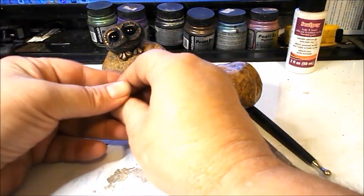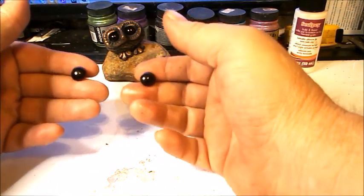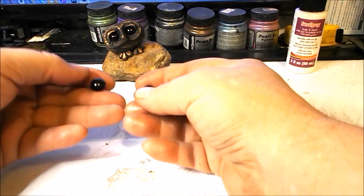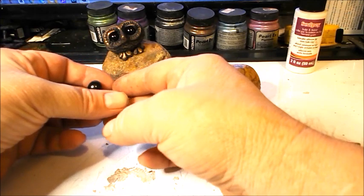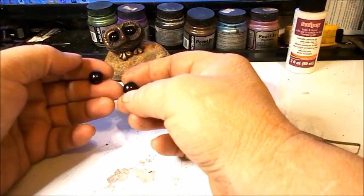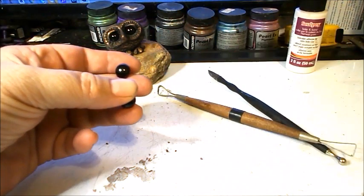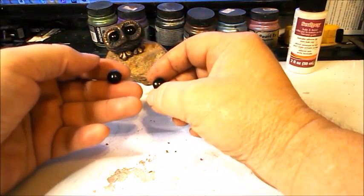We're going to be using glass eyes like this. In the video description there'll be an online source where you can buy glass eyes. These are 12 millimeter size, and that's what I recommend for this project today — the same size I used in this other owl. These are black eyes; I like the black eyes because you don't have to deal with any pupils and they're very expressive.